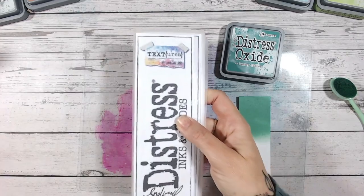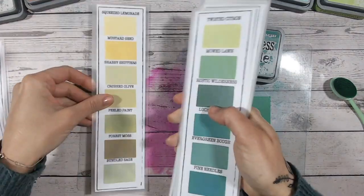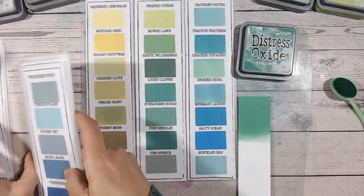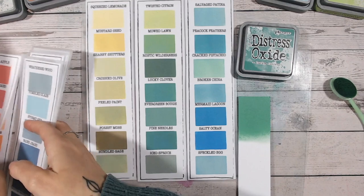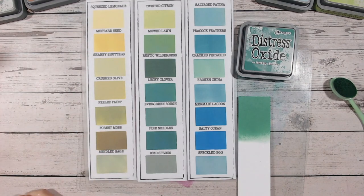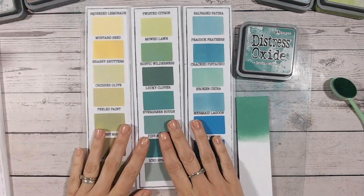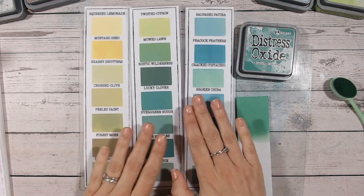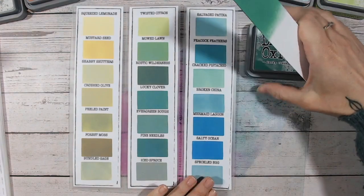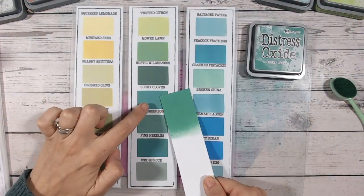Now let's look at the colour chart and compare this to some other greens in the range. Let's pull out the blues and greens. This colour chart is one I've filled in — downloaded from my website, my blog. You can download it, print it off at home, and fill it in at your leisure with the colours you have. It's a really good way of seeing which colours you're missing.